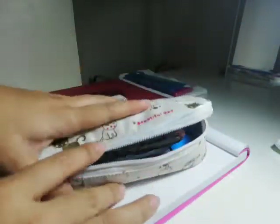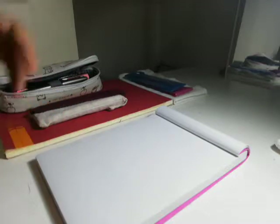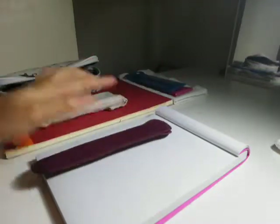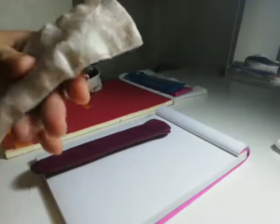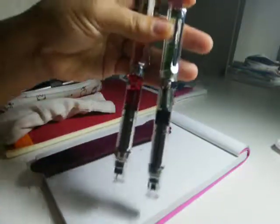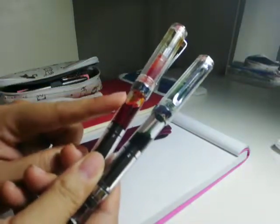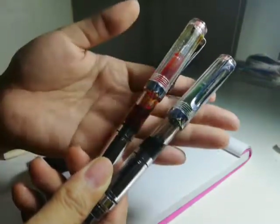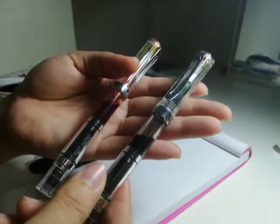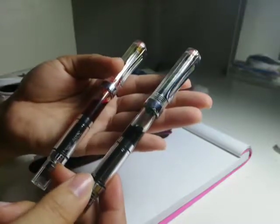The stuff that I do carry around every day is this and this — just a fabric canvas pouch. It contains two knockabout Chinese pens, piston fillers, pretty ones. This is Apache Sunset here, and this is the green, the Ochre line — bright green, I forget what it's called.